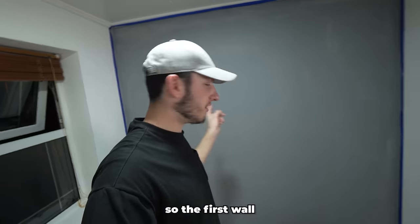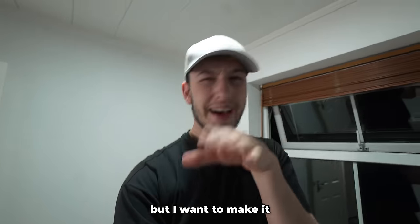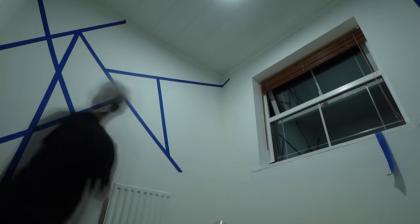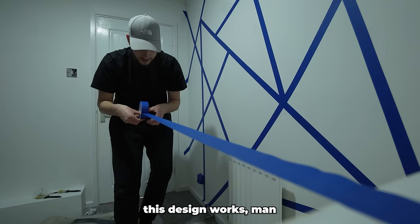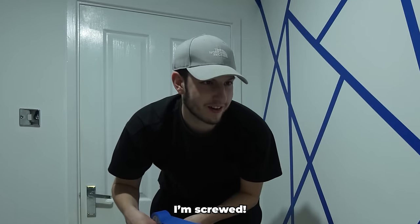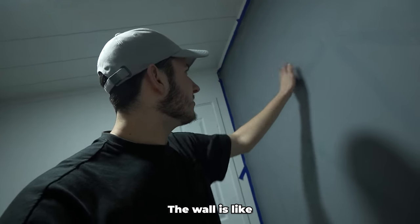The first wall is done and I've got to let that dry out. However I want to do this second wall as well but make it a little bit different — it's going to have a little pattern on it. This design has to work because if it doesn't, I'm screwed. The shape is down, now we just gotta paint over it.